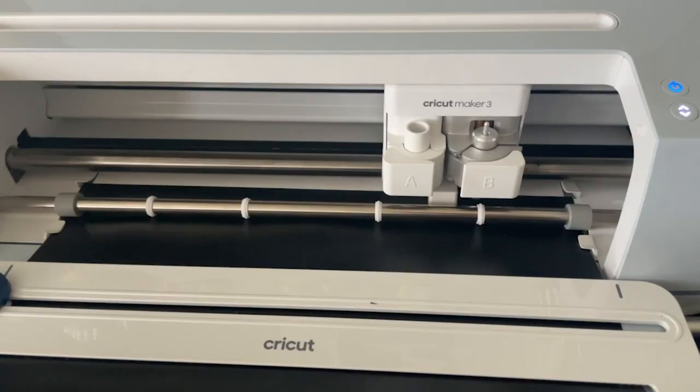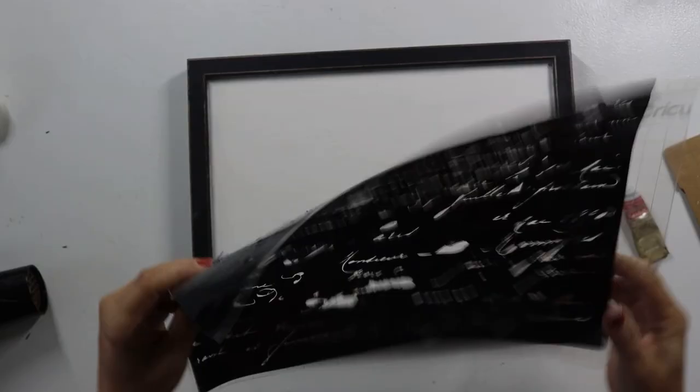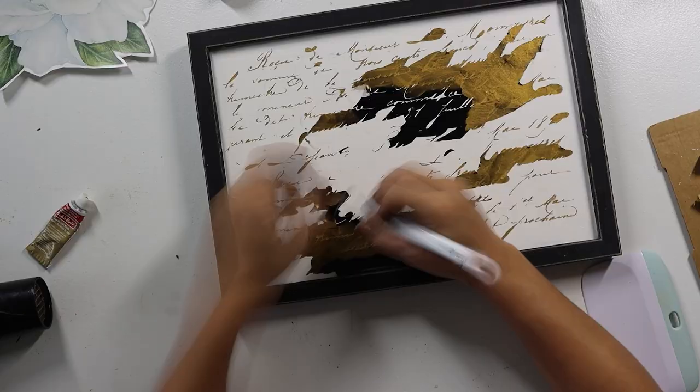I found an old French script letter off of Graphics Fairy as well — I'll link that one too. I turned it into a stencil on my Cricut machine and cut it out in vinyl. This was so tedious to weed, and I didn't end up weeding the entire thing only because I knew I was going to be putting a big giant flower over the center part. After tediously weeding out the letter, I stuck the stencil down on our blank canvas. Then I took some Grecian Gold Rub and Buff and rubbed it over the stencil on the outer skirts — I didn't do anything in the center since we're covering it with the flower. Then I had to peel back the stencil — because it was so tedious and intricate, it didn't want to peel up in one fell swoop, so it was a little tedious to pull off.